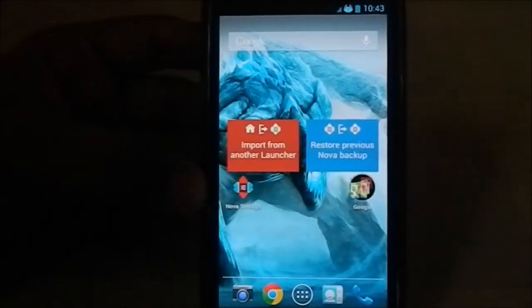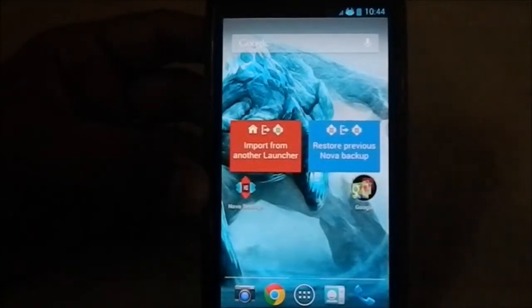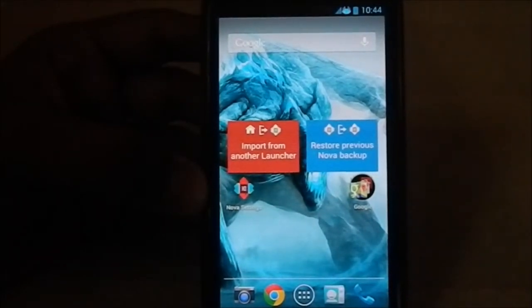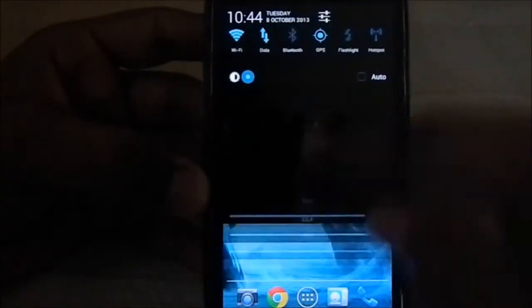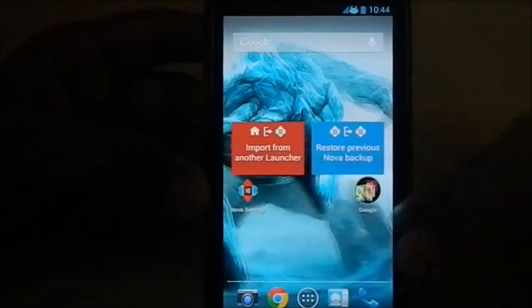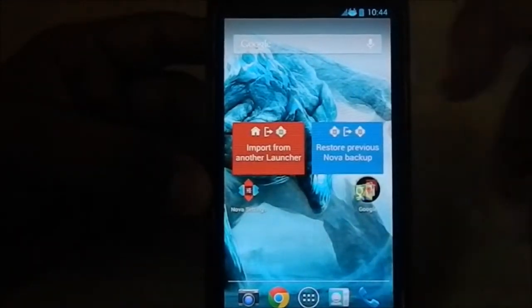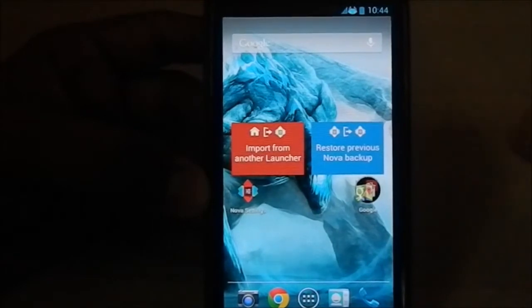Here is the NOVA launcher, which is actually selectable. You have the option to select a bunch of launchers at the time of installation — please go to my installation guide in the description below for a guideline on what to select. Let me decrease the brightness a bit. You have other options like Apex Launcher, Holo Launcher, and also the TouchWiz launcher, so the choice is yours.